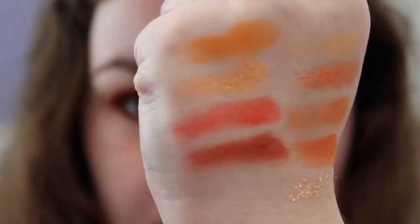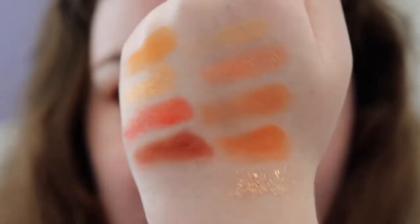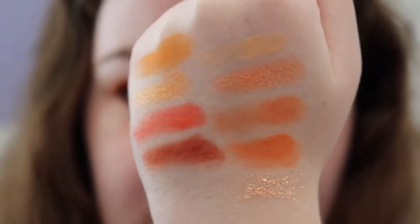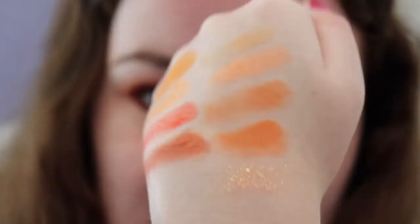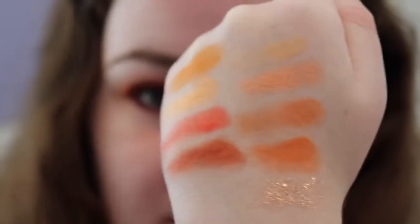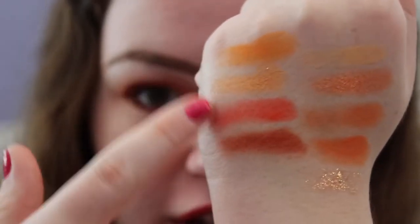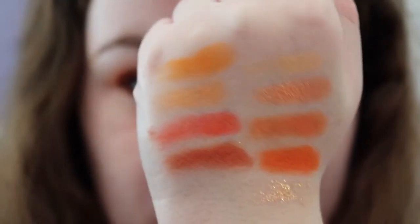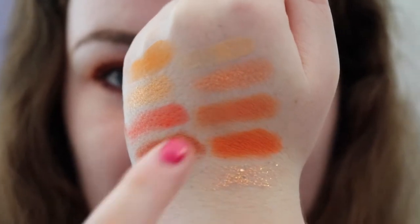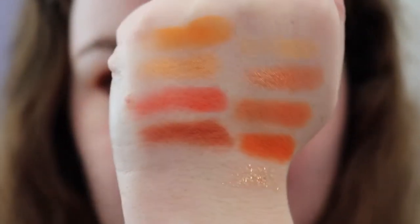Here are all the swatches. These do look really pretty. I would probably add another layer of a couple of these shades to make them a little bit more opaque, but they do swatch really nicely. And there are some really bright colors in there, which will be fun to try. I did just want to show you these again, because I added another layer to these two so that you could see the color difference a little bit better.